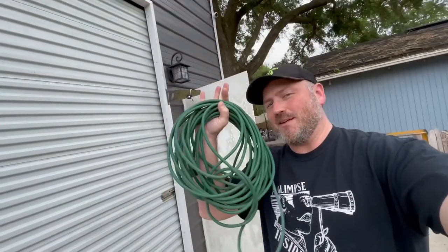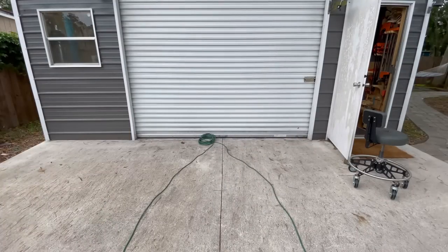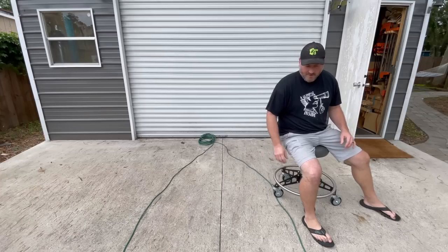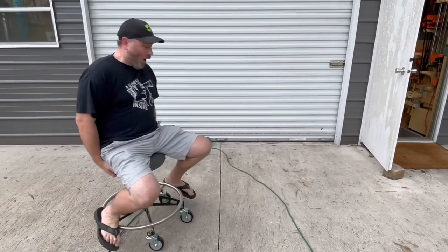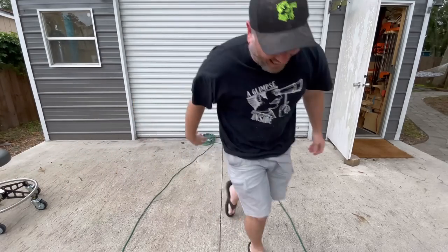All right, we're outside. One of the claims is that you can take an extension cord on the ground and these chairs will just roll over it. I've got some standard extension cord — I figured I'd try to roll over it twice. I'm a little apprehensive; I haven't even tested this yet. I'm trying to get the most genuine reaction on camera, and I figured why not try going backwards — just like advertised. Man, that's freaking ridiculous.